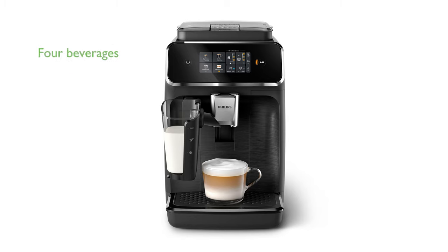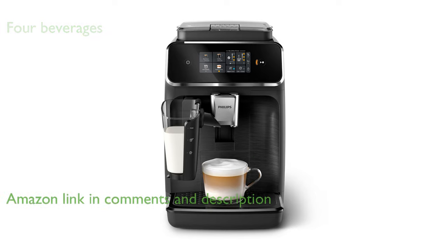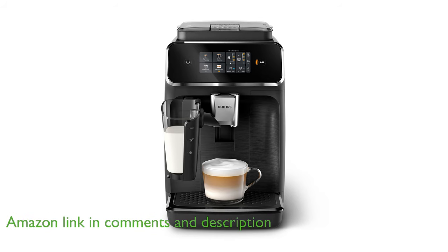The Philips 2300 Espresso Machine EP2330 allows you to effortlessly enjoy four different beverages — from classic espresso and regular coffee to cappuccino and hot water for tea — all with perfect crema, aroma, and temperature.